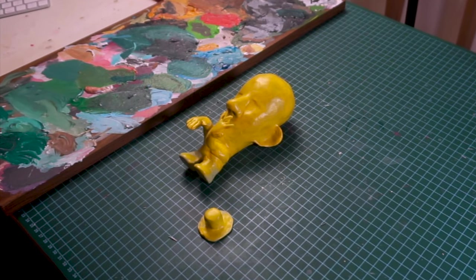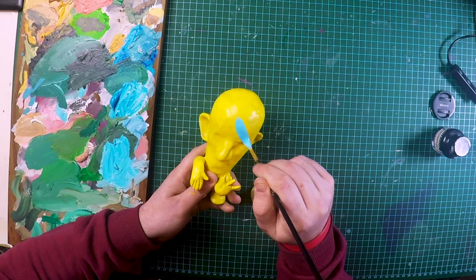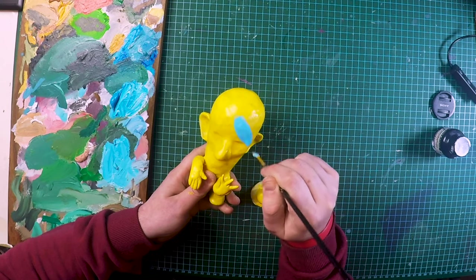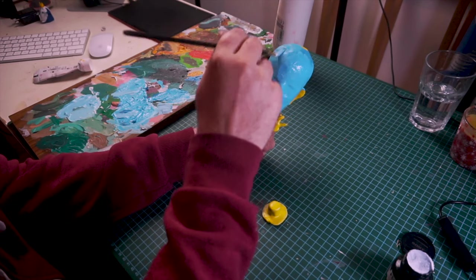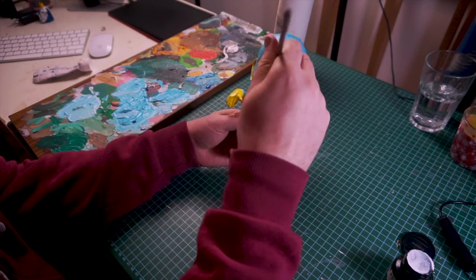The color choice is pretty much decided by the amount of paint I have. I have quite a lot of blue in the old paint box, so I thought let's go for a blue skin tone, and then I'm going to add a bit of pink to the ears, pink to the nose, and pink to the fingertips.